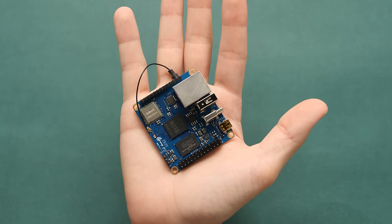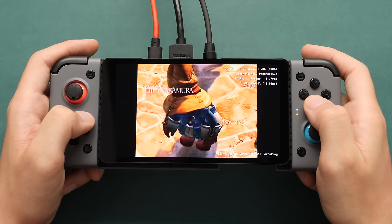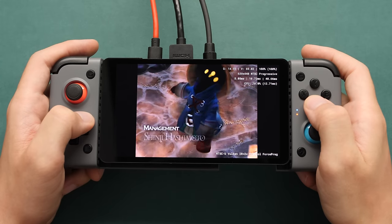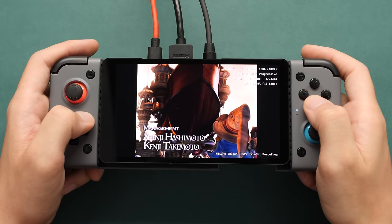This tiny board is the Orange Pi Zero 3, and it's packed with a ton of features. In this video, we're going to see how it holds up from a gaming perspective, but before we can do that, let's go over the specs and the pricing.